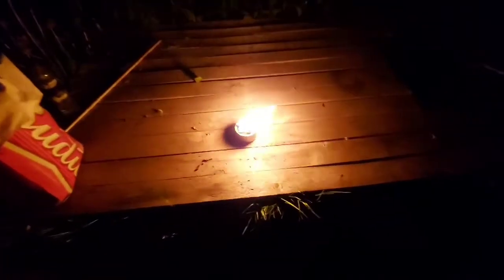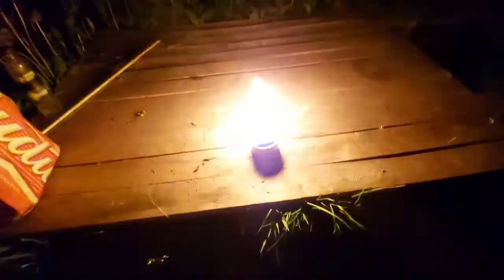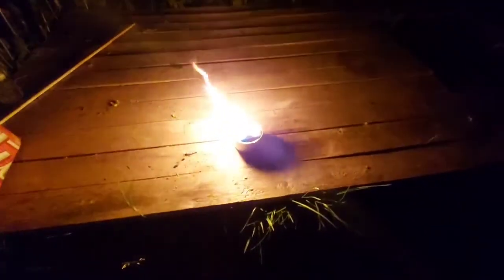The DIY campfire in a can from the dollar store costs less than two bucks to produce, plus you get some sandwiches out of it because it's a can of tuna. If you haven't had a campfire for a while, this is definitely the closest thing to having one without actually having a campfire, and it's safe to use pretty much anywhere.